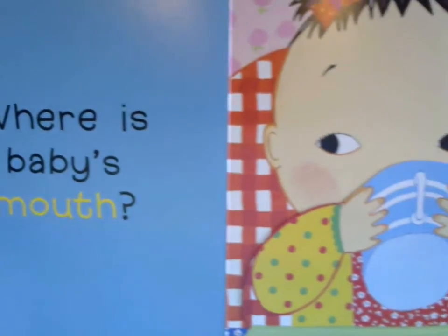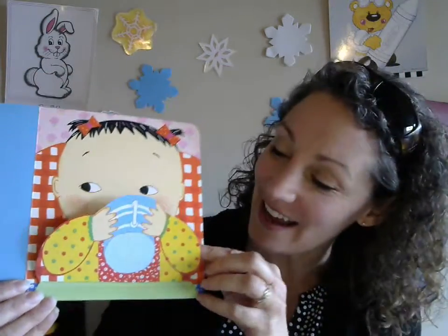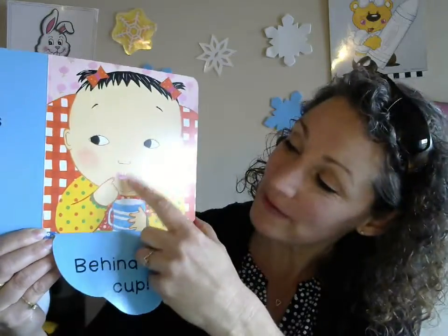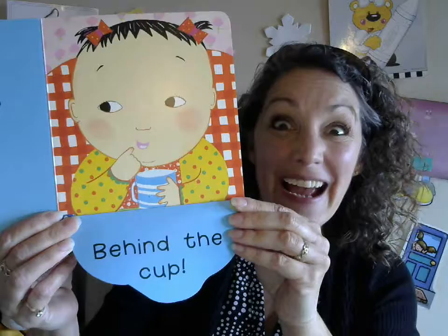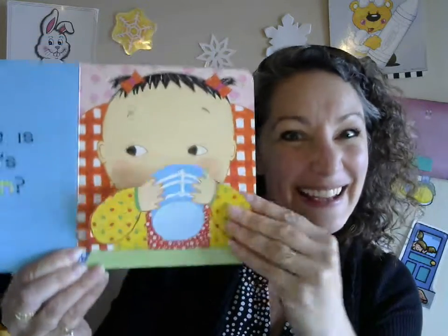Let's see what's on the next page. Where is baby's mouth? Do you know where it is? Let's see if we can find it. Ready? There it is — there's the baby's mouth right there. She's drinking. It was behind the cup! Right there it is. There's the cup. Where's the mouth? Behind the cup!